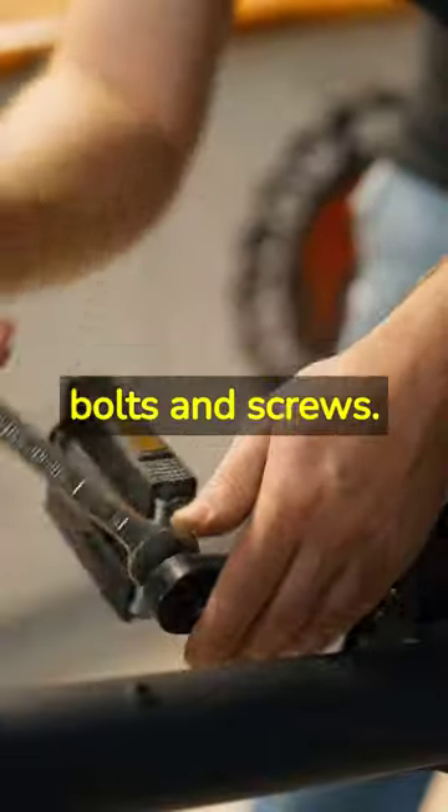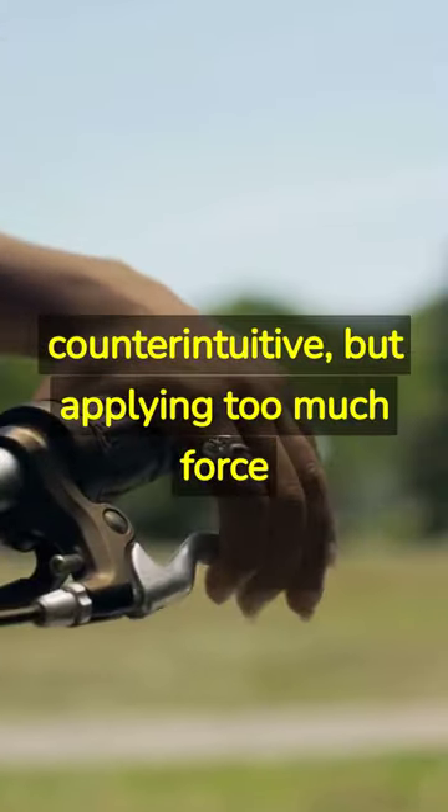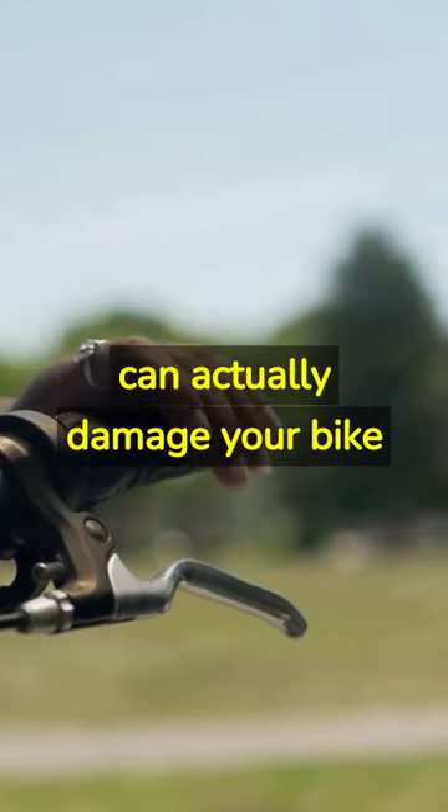Next, don't over-tighten bolts and screws. It may seem counterintuitive, but applying too much force can actually damage your bike further.